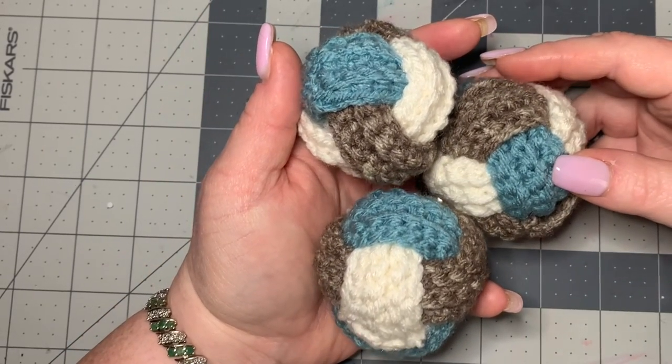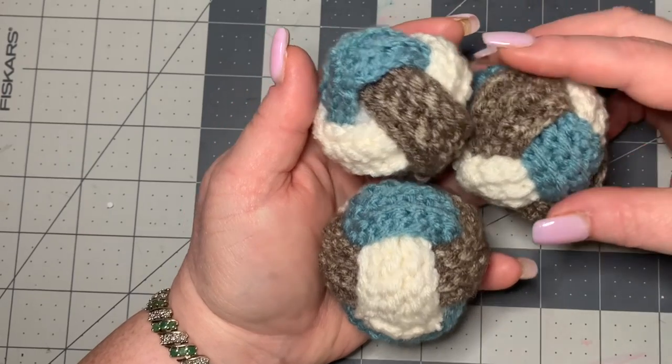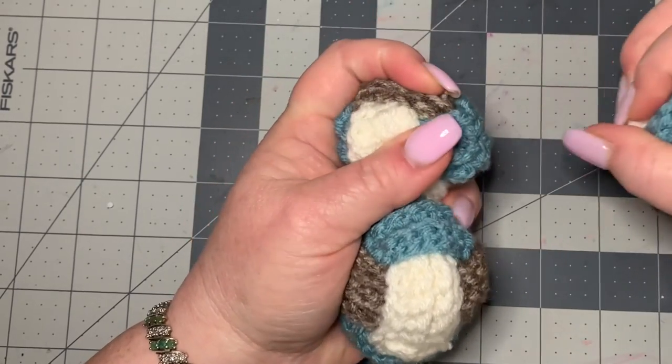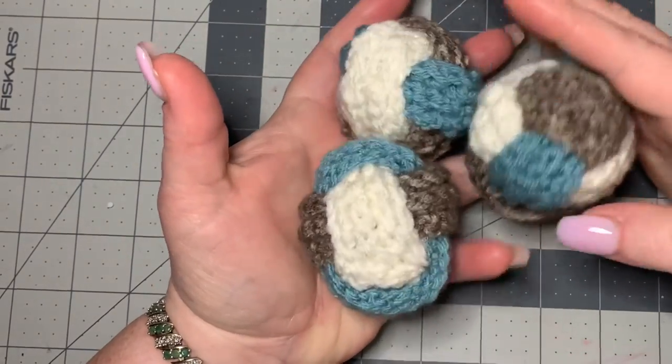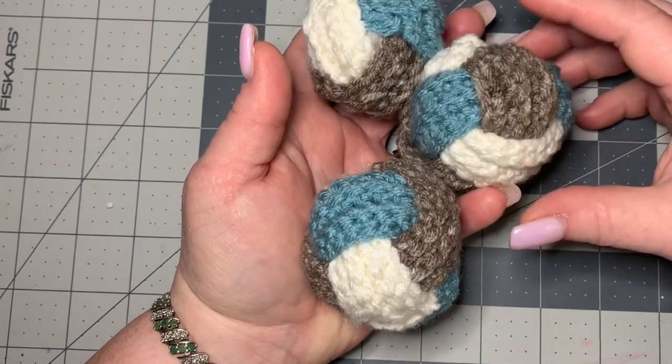Hi CCC family! It's Dawn Marie with Custom Comfy Crochet and today I'm going to teach you how to make these really cute crochet fidget balls. They're fun to squeeze and play with and throw. These make excellent gifts for kids or anything that you want to do with them. Just great fun, easy to make.